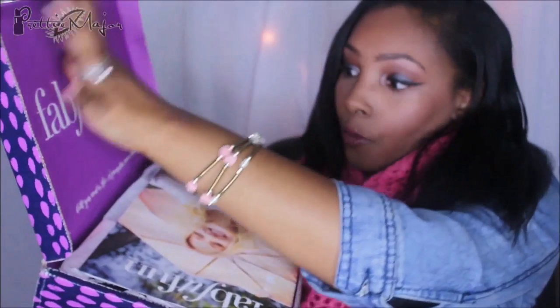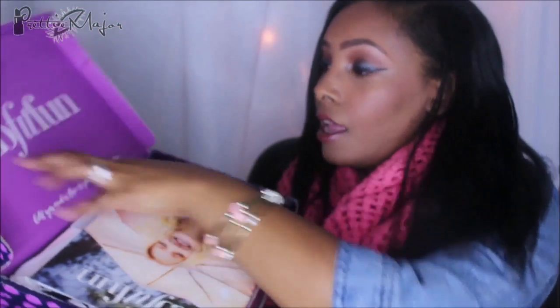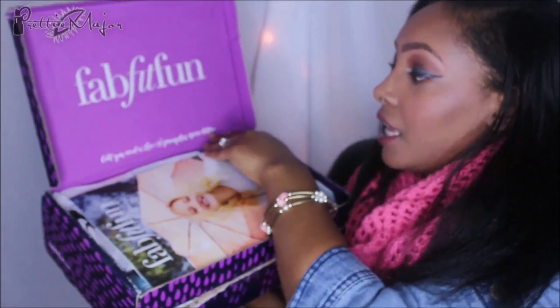It's inside — ooh! So when you open it up, it says, 'All you need is love and pumpkin spice lattes.'